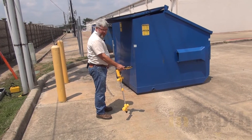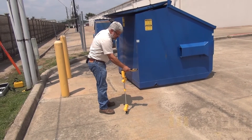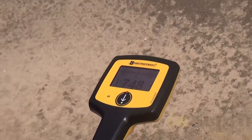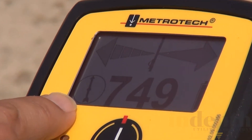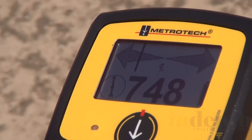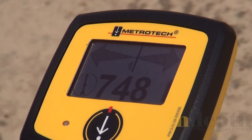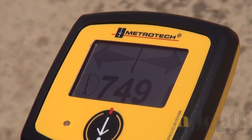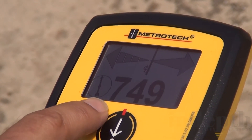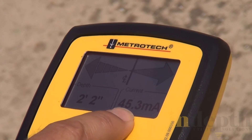On this screen it says 'center line' and I've got the compass pointing toward the building. Here is the compass and this is your signal strength. If I move too far to the right it says 'go left,' and if I move too far to the left it says 'go right.' Once I get to the center line and push the button, it gives me a depth of 2.2 feet and also shows how much energy is coming from the transmitter onto the cable — 45 milliamps.